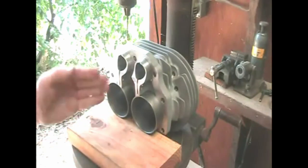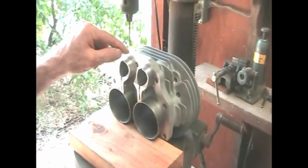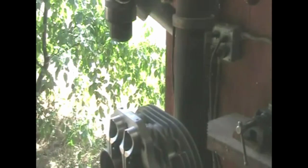Use a block of wood to level out the cylinders, drill into your center punch starting with a small drill bit about 1/8 inch in diameter. The holes are drilled and we're ready to tap.